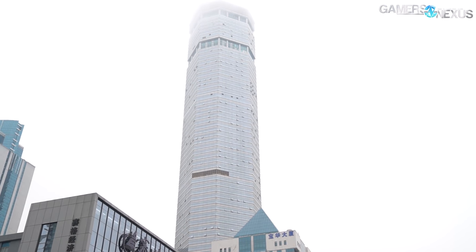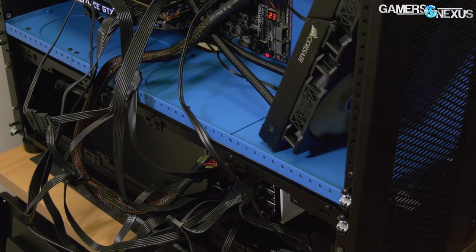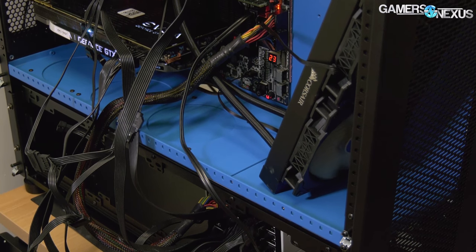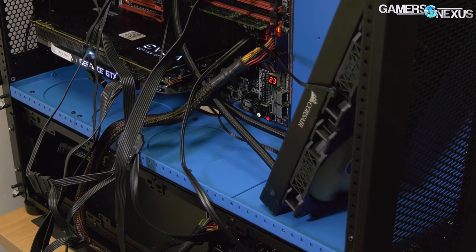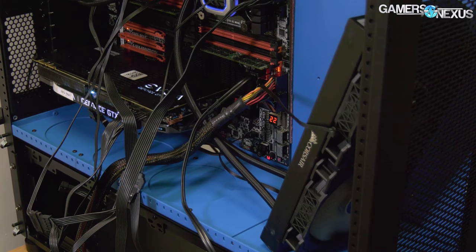After a lot of recent trips to Huaqianbei in China and some calls to manufacturers, we've managed to get this dual E5-2697v2 system up and running and compressing our video files daily. But it's far from done, clearly, because as you can see in our B-roll, it's not pretty.